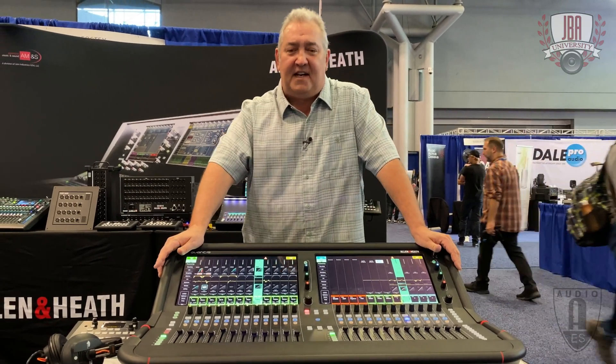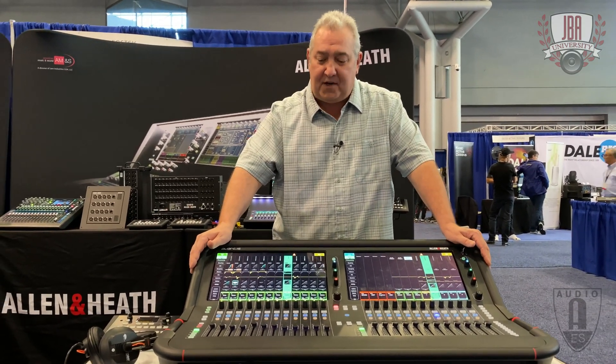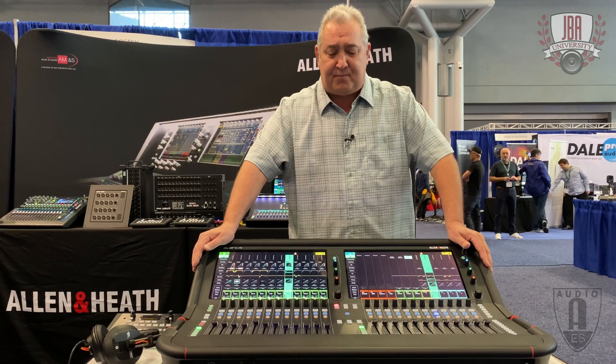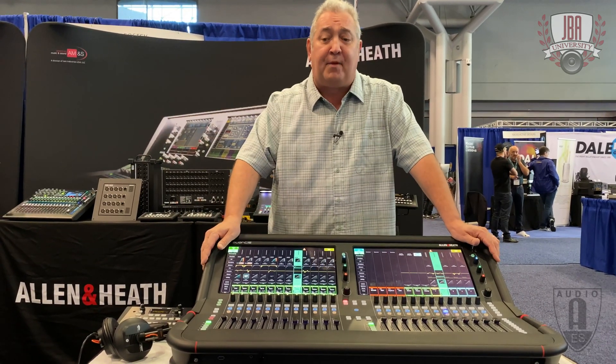Hey folks, this is Kevin Madden with Allen & Heath here at the Javits Center in New York, AES 2019. We are launching and showing the Avantis platform. I'll give you a quick rundown of what Avantis is — it's an FPGA-based processor derived from our now pretty famous DLive platform.